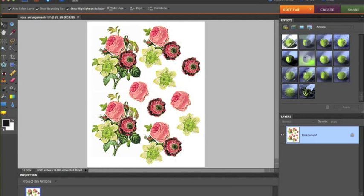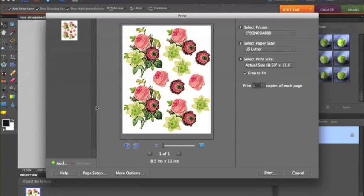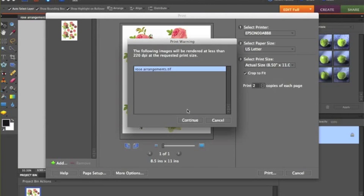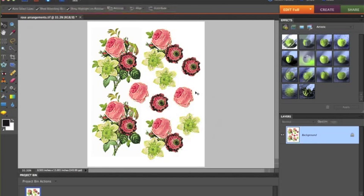So now I'm ready to print it. Once you have the image how you want it, you go ahead and click Print. All my areas look good. I'm going to create two copies — I usually like to do two — and I hit Print and Continue, and it's going to print my image. Then we'll come back and put the flower together.